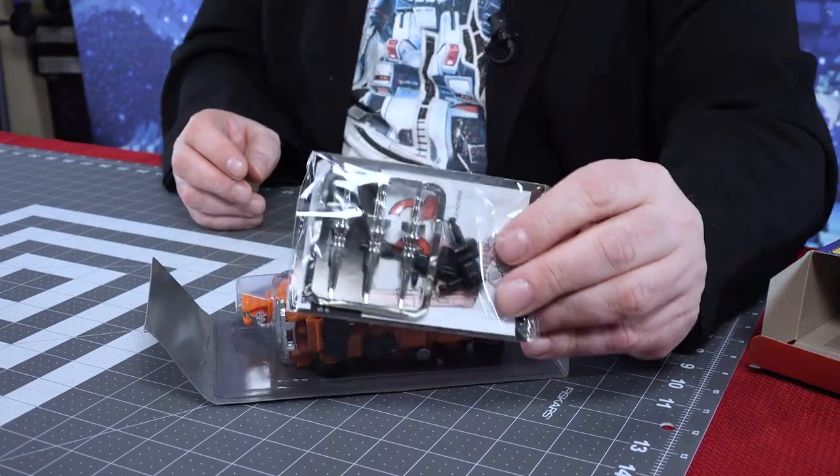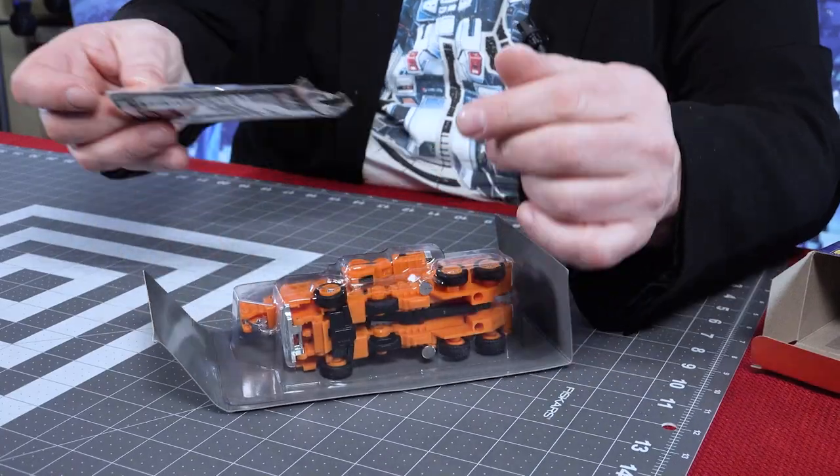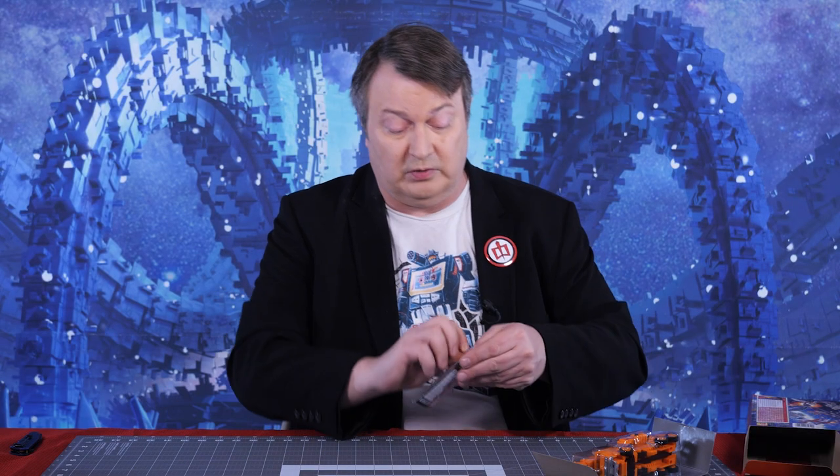And there are his accessories: his missiles, his fists, his gun, his instructions, and I imagine stickers. So we're going to take these out.